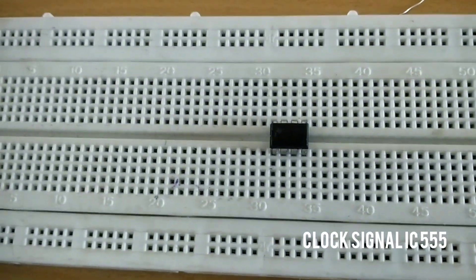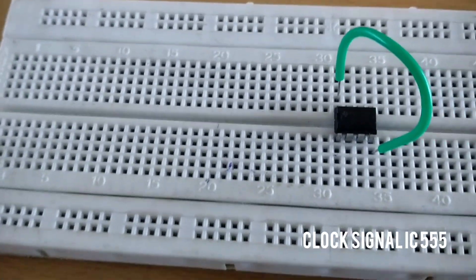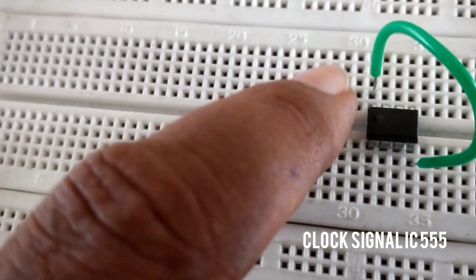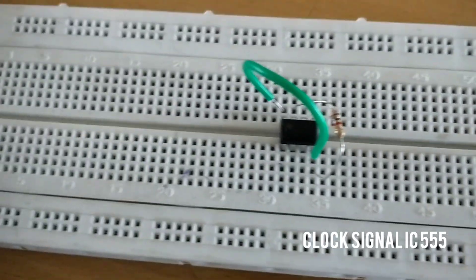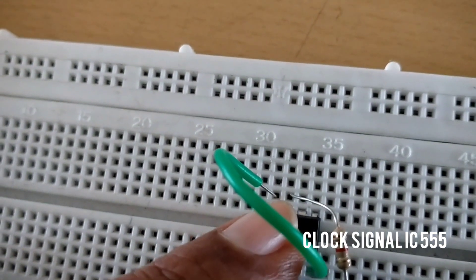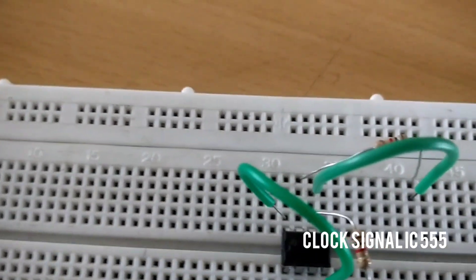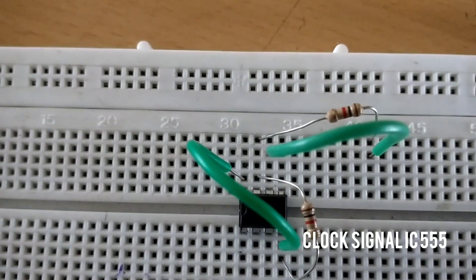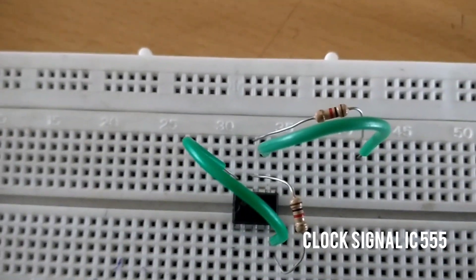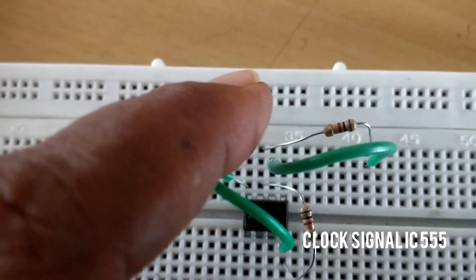Now give the connections according to the circuit diagram. We are going to fix a resistance to pins 6 and 7. But you can see pins 6 and 7 are nearby, so we are using a connecting wire to connect the resistance from pins 6 and 7.